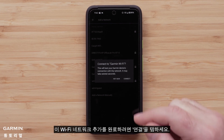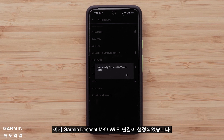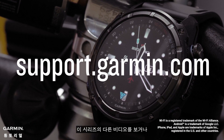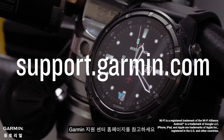Tap Connect to finish adding this Wi-Fi network. And that's it, your Garmin Descent MK3 Wi-Fi connection is now set up. To learn more about your Descent MK3 Series Dive computer watch, please see our other videos in this series or visit support.garmin.com.